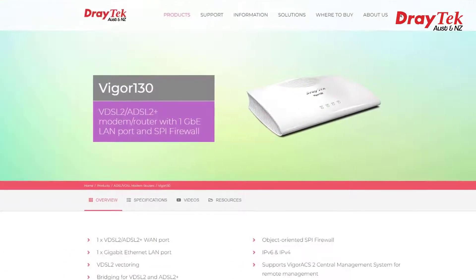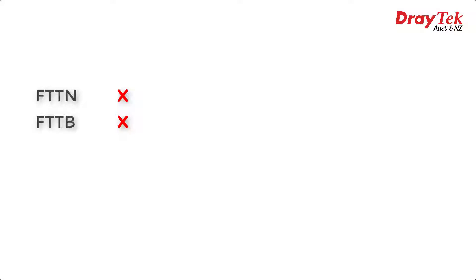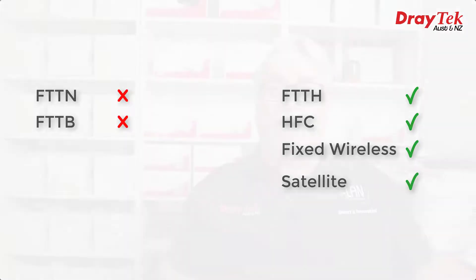In a recent video I discussed the Vigor 2765 series. The 2135 series is very similar — they even look the same on the outside — but the difference is they don't have a built-in ADSL or VDSL modem, which means they're not suitable for NBN fibre-to-the-node or fibre-to-the-building connections which use VDSL. At least not without adding an additional VDSL modem like the Vega 130. But they are perfect for all other types of NBN connections, including fibre-to-the-home, hybrid fibre coaxial, fixed wireless, and satellite connections.